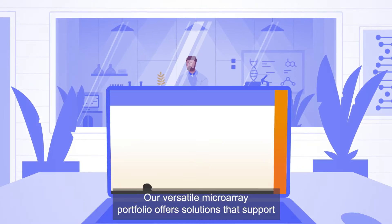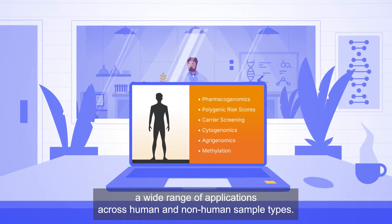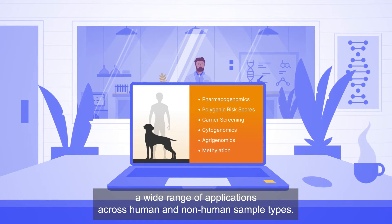Our versatile microarray portfolio offers solutions that support a wide range of applications across human and non-human sample types.